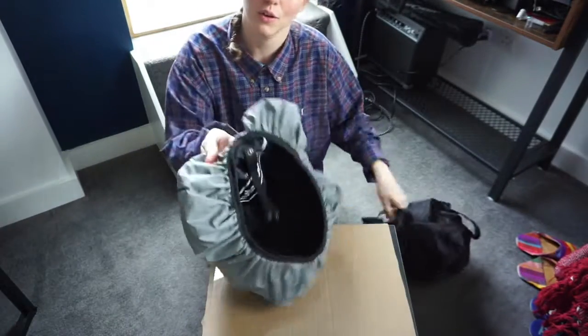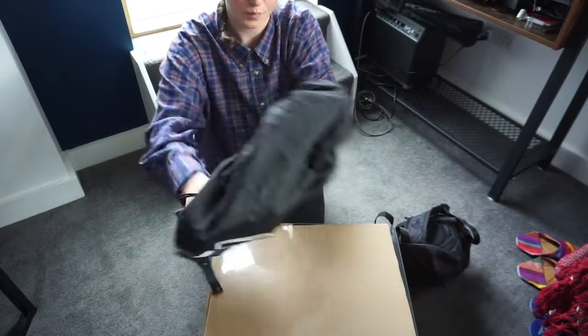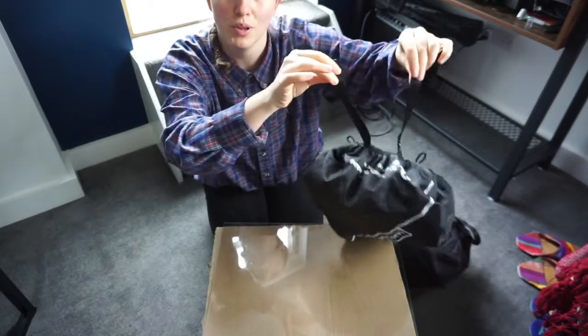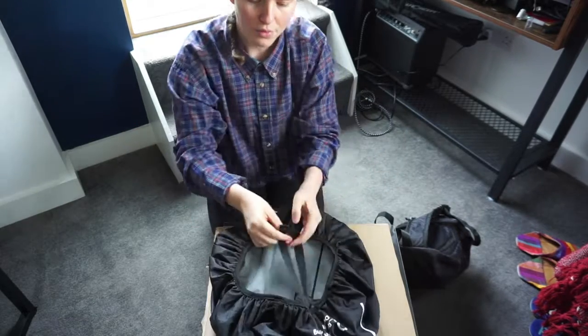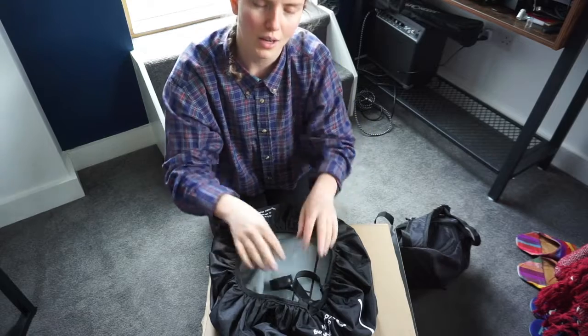On the other side you've got the black material, which works in exactly the same way. You've got the two pieces of webbing and the two little loops available on this side — they go down the centre of the straps, underneath them, loop through the material, and come back round again.